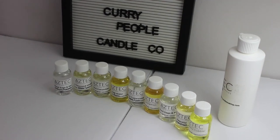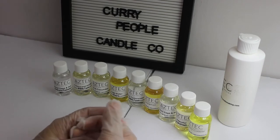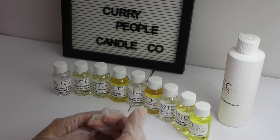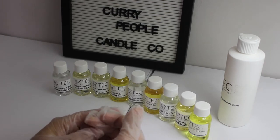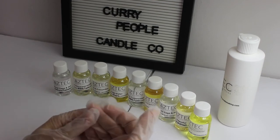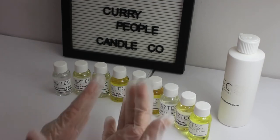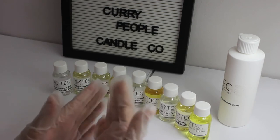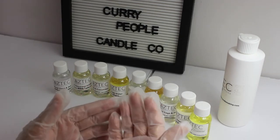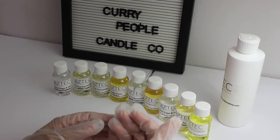Hi crafters and candle makers. This is Ifat from Currie People Candle Co. If you're interested in checking out my Etsy shop, please click the links provided down below. This is going to be a review of Aztec Candles fragrance oils. For those of you who shop from Aztec Candles, know that they provide duty-free and customs-free shipping for fragrance oils for Canadian customers, so it makes it very easy for us to order from them without having to worry about a surprise fee.